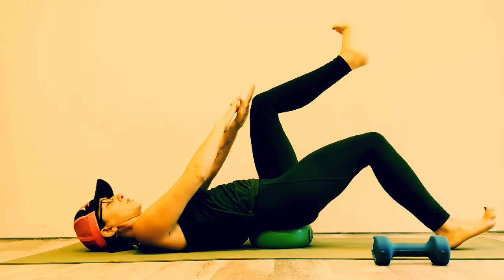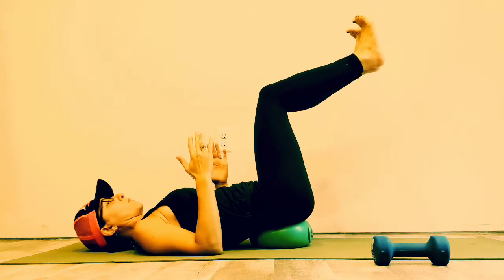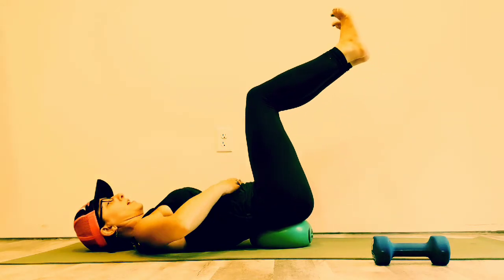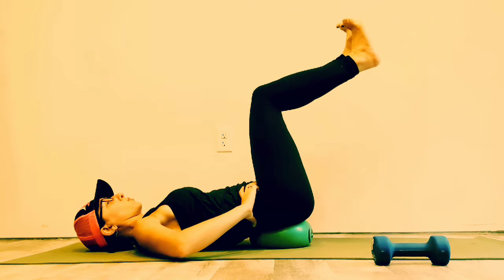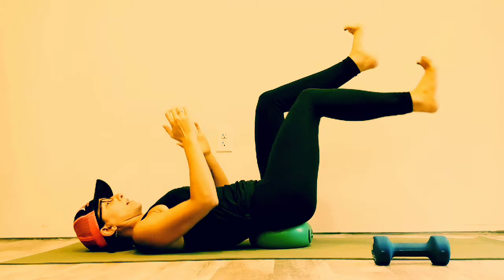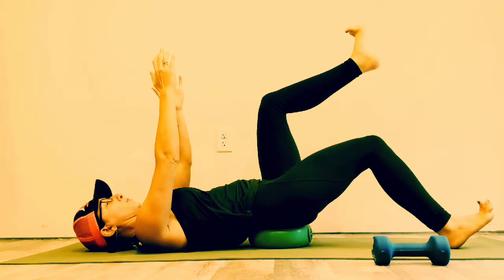Inhale and lower one leg down — my hand is here just to show this leg is not dropping away — then exhale back up. It's happening from the hip, not from the knee. Inhale down, breathe into your lungs, exhale and contract like a zipper, like a compressor, then bring it back up. When you use your core the right way, you don't have to suck in or pull out — all of your muscles do what we call co-contraction; they work together as a team. The name of the game is how steady and stable can you be. If you're rolling all over the place, bring your arms down. Your ego will not help you tone your core.